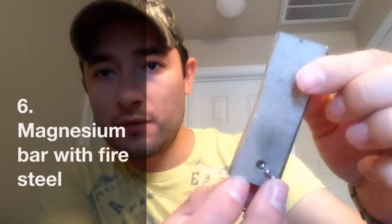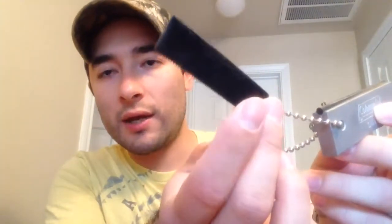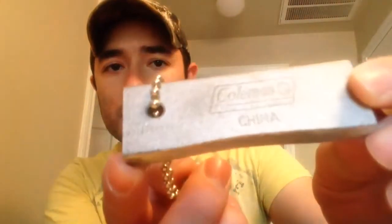The last item is my backup ferrocerium rod with a magnesium bar. The idea is to shave off some of the magnesium with your knife into a little pile — you're supposed to collect quite a big pile — and then throw sparks with a ferrocerium rod to ignite. This comes with a little metal saw, but I've never been lucky enough to throw sparks with it, so I usually use my knife — it works a little bit better. The brand is Coleman, made in China, but a pretty good magnesium bar nonetheless.